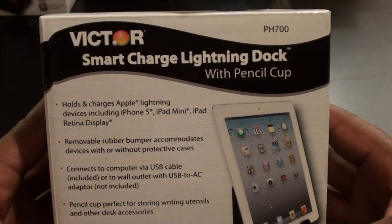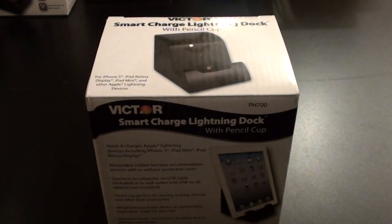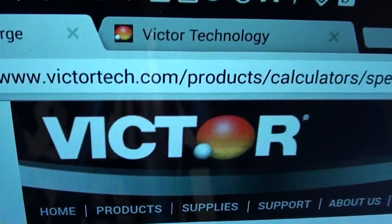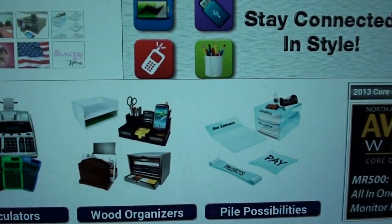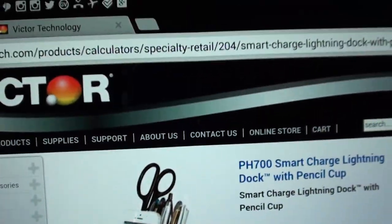What's up everybody, it's your boy Floss back again with another video. Today we're going to take a look at the Victor Tech smart charge lightning dock with pencil cup. Let me pull up the website real quick so you can see where to get it from — go to victortech.com. When you click on victortech.com you can see they've got a whole bunch of office-kind products: calculators, wooden organizers, power possibilities, desktop accessories and supplies.